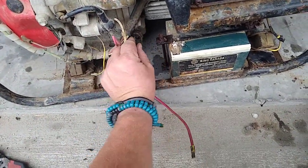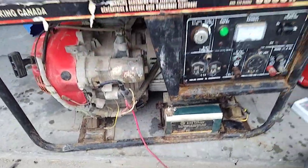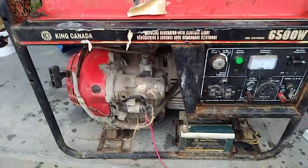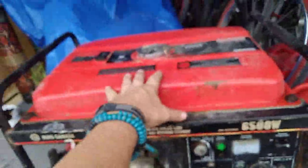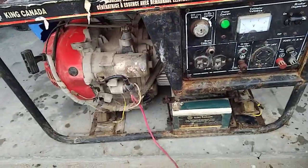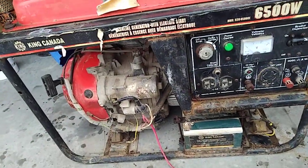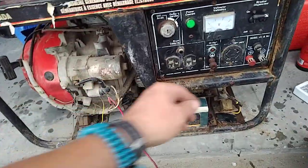This thing needs a lot of work, so this is my first part of the video series. The gas tank, believe it or not, is okay inside — looks alright, not too much rust. I've got a little bit of rust right underneath the cap, but the rest of the tank looks clean, so that's a positive.